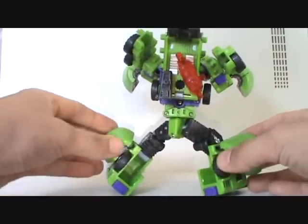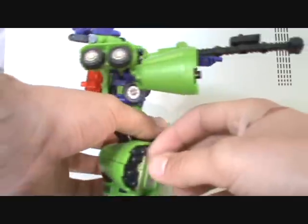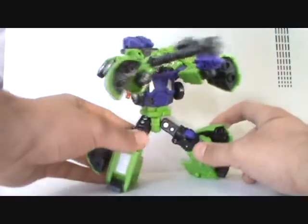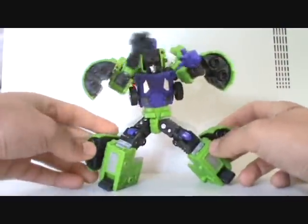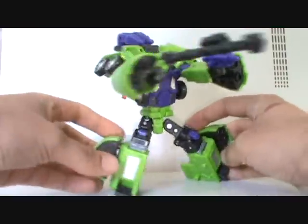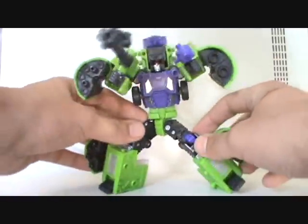And this guy is badass, dude. Just really, really cool. Now, I have all of his accessories attached to him here, and he just comes with a ton. These cylinder pieces right here are part of his cement barrel, which is really, really cool.